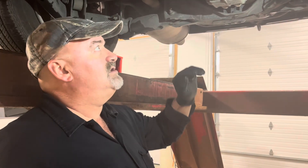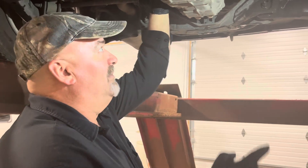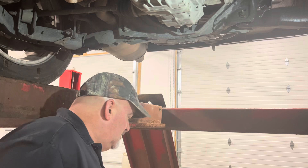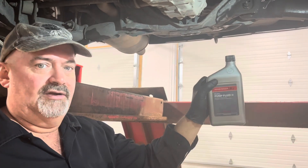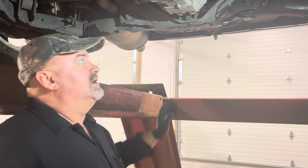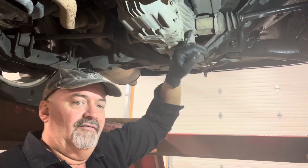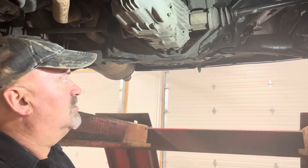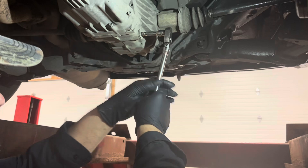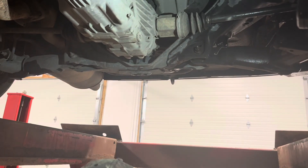I'll go ahead and cut to the chase, since I know a lot of you are impatient and want to know what's up. It's going to be your rear differential fluid. Rear differential fluid on this beast is the Honda Dual Pump Fluid 2 — that's what this particular 2011 model is going to take.